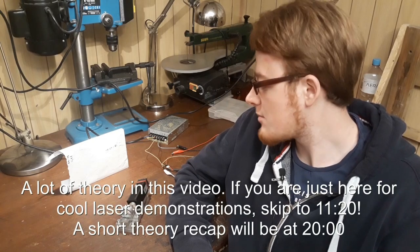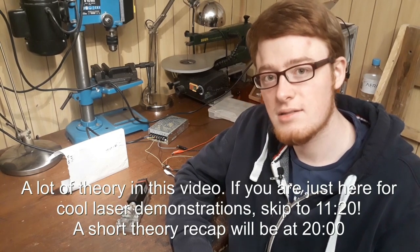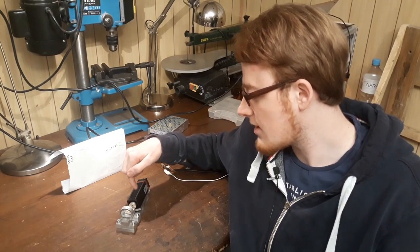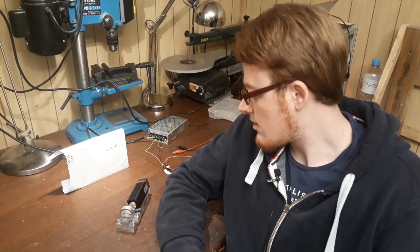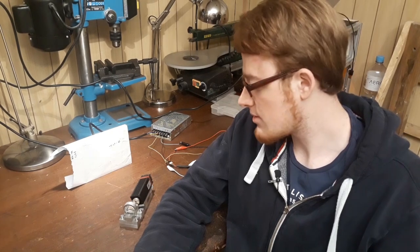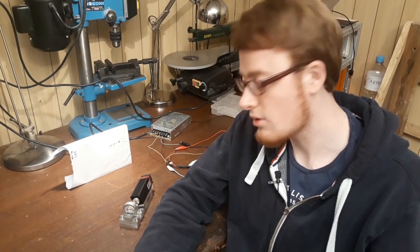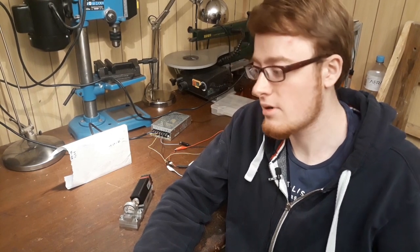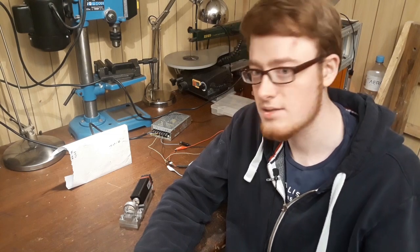Hello! As some of you might know, I'm currently building a new laser device that's using a very high power diode laser. In building this device, I've come across a very interesting problem that I want to discuss in this video and show you how I solved it. While researching this topic, I learned quite a lot about optics and lasers that might be interesting to you, even if you aren't building a laser device like this.